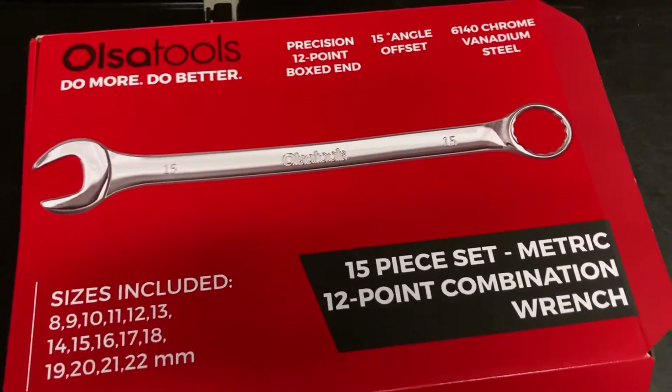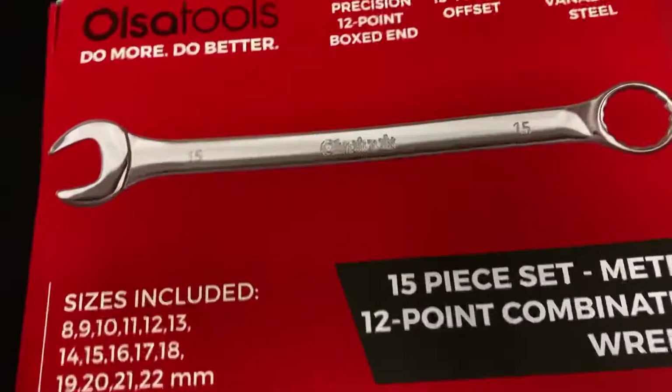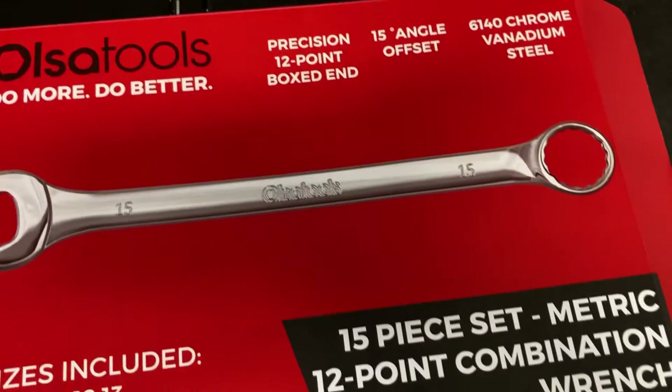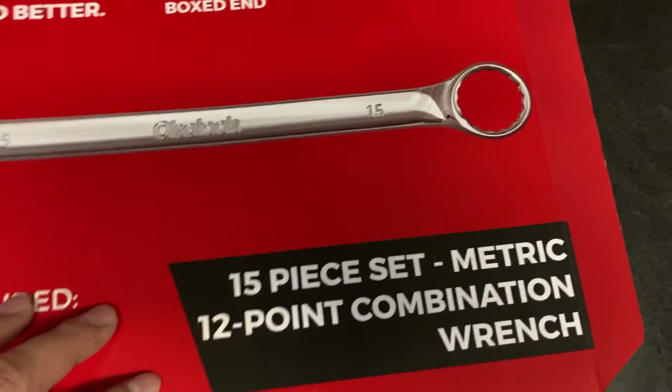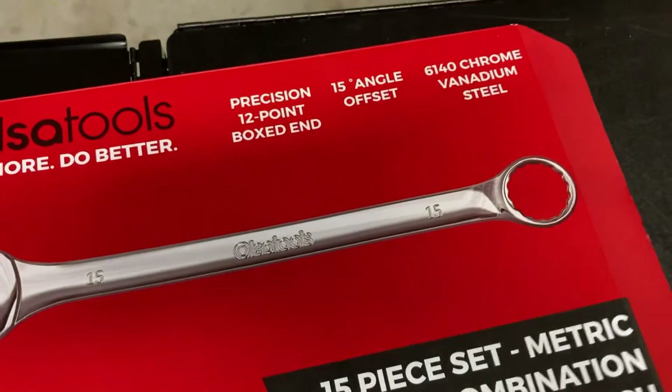So I wanted to do a review on these and just kind of do a box opening and let y'all see it. So this is a 12-point set, 15-piece metric. Comes with 8 through 22 millimeter, no skips, 15-degree offset.